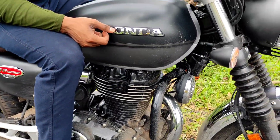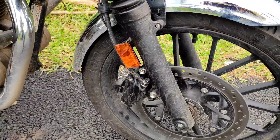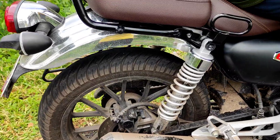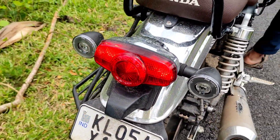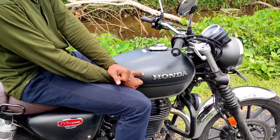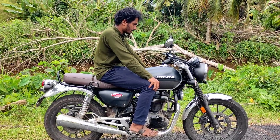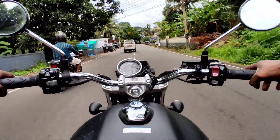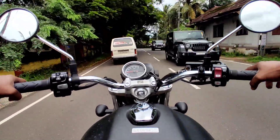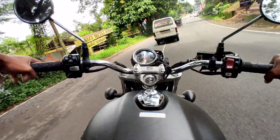I was able to check the headlight setup. Overall, I am satisfied with the build quality. I always say that the overall quality is satisfying and I wouldn't have any major negatives to report.